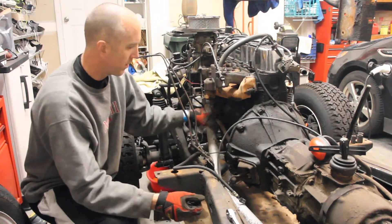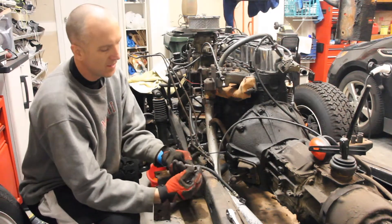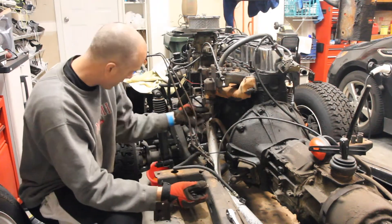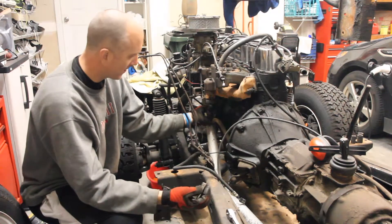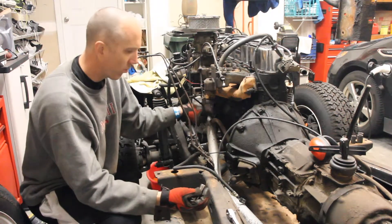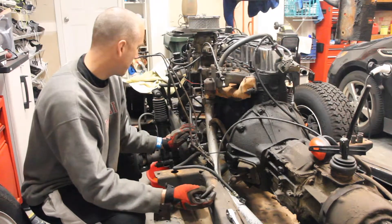We're going to start with the tailpipe, at least the piece that goes into the exhaust manifold. This is a 9/16ths. There's two long bolts underneath here that are connected to two nuts, and those nuts are what are holding this exhaust pipe into place.